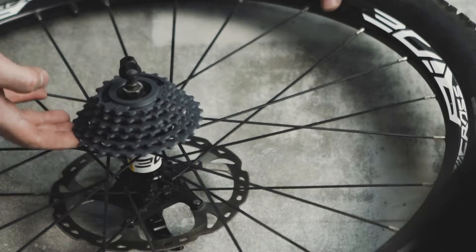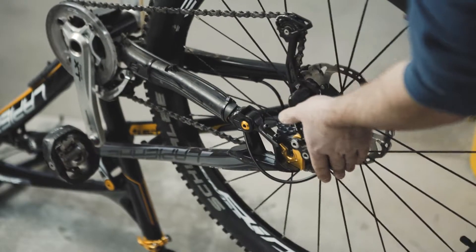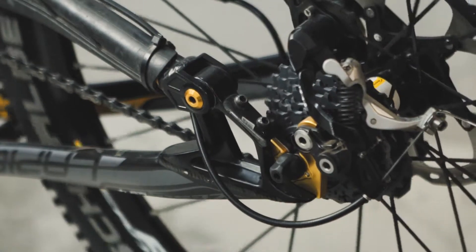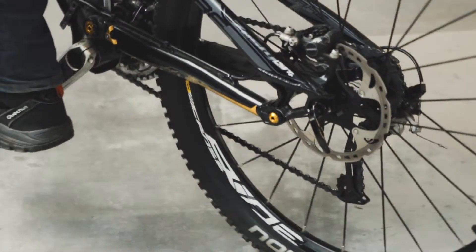High-temperature materials are difficult to 3D print with, yet resilient enough even for heavy-duty parts. Zotrax Inventure can handle them with ease and precision, allowing your prototypes to better serve their purpose.